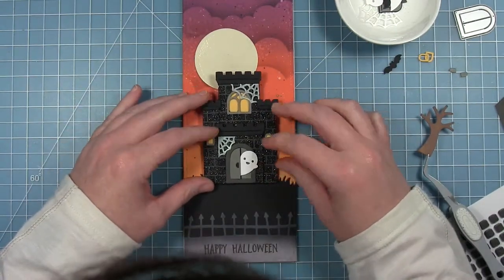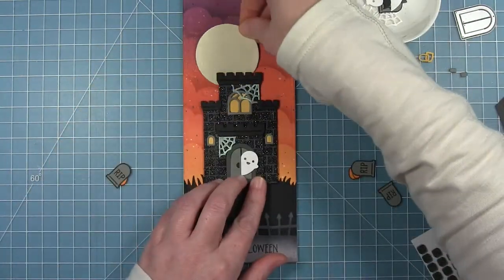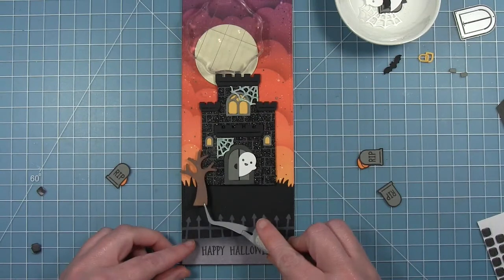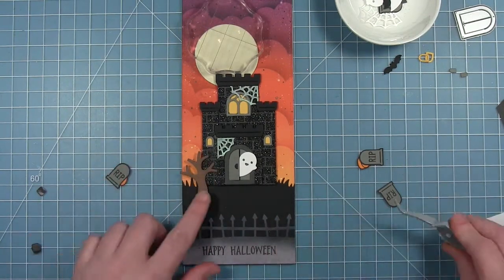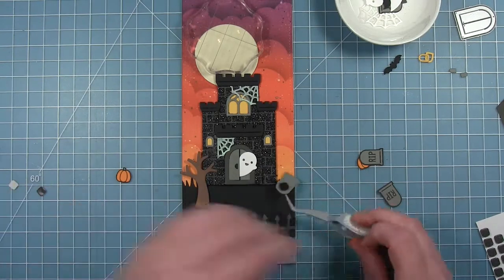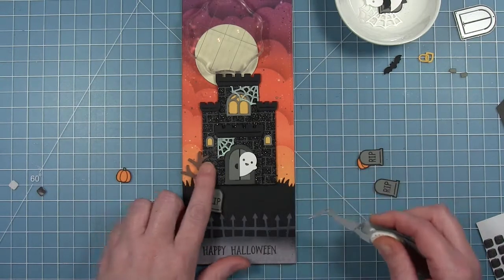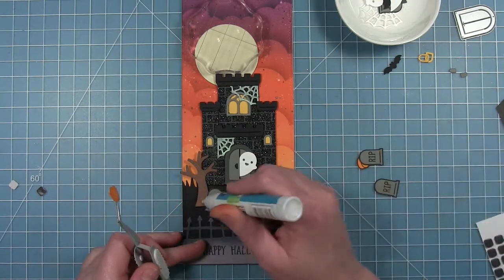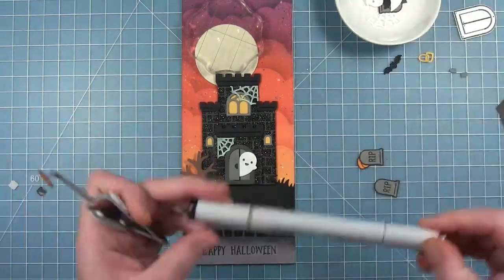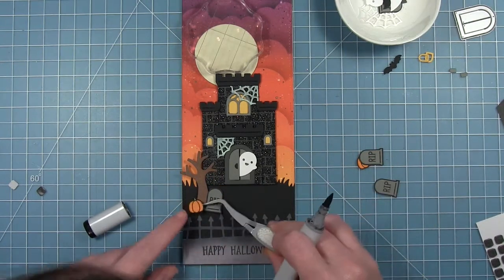Now I can place my castle at the top of my grass and figure out where my moon goes — I'm going to tuck it behind the top of that castle. I'm laying a block on it so it dries nice and flat. Now I can start to add some of my elements. Here's that spooky tree that I added the ink to earlier. I'm adding foam dots where I need to work on the placement of the pieces because that castle kind of has some depth to it. The bottom of the tree needed a dot, and therefore so does the tombstone near the tree — it needs some pop dots so that it's at the same level as the tree.